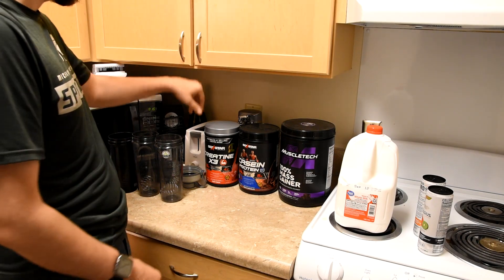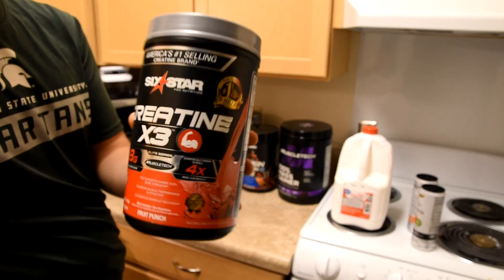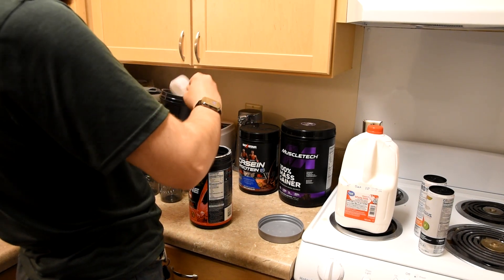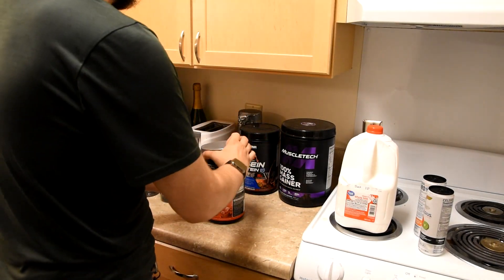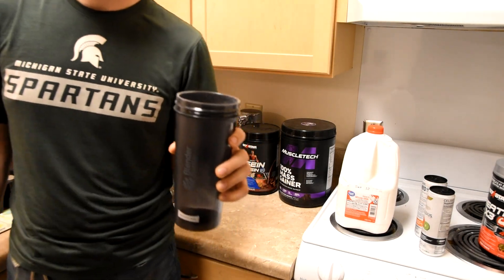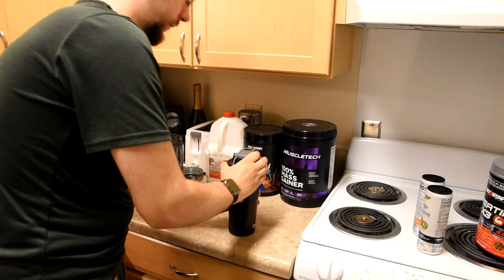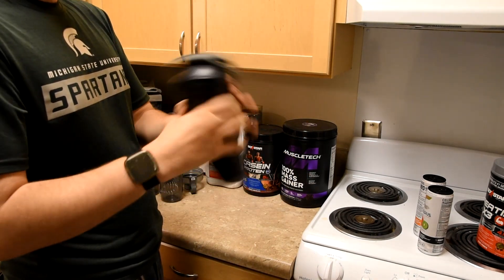Alright, so now for the main event: creatine. One big ol' scoop, put it in here. For creatine in particular, because it is so flavorful, I don't actually need milk — that will be used with water. It immediately starts to turn red, but this actually tastes really good. So then you shake it up. I'll shake this more later, but to shorten the video, I'll move on to the next.